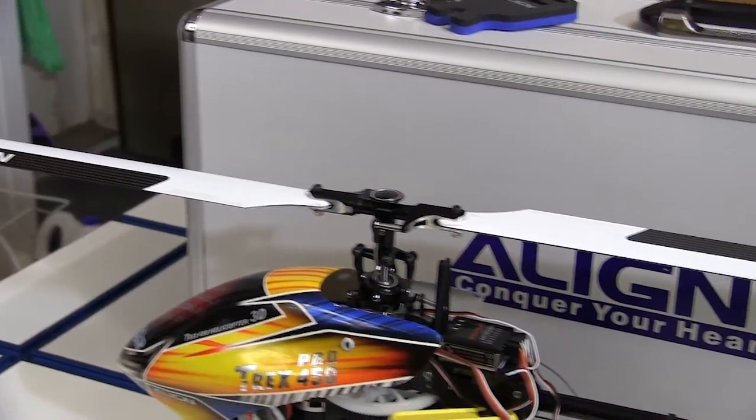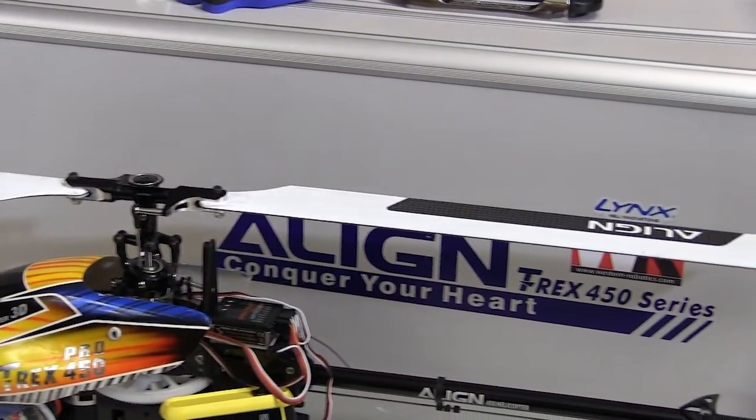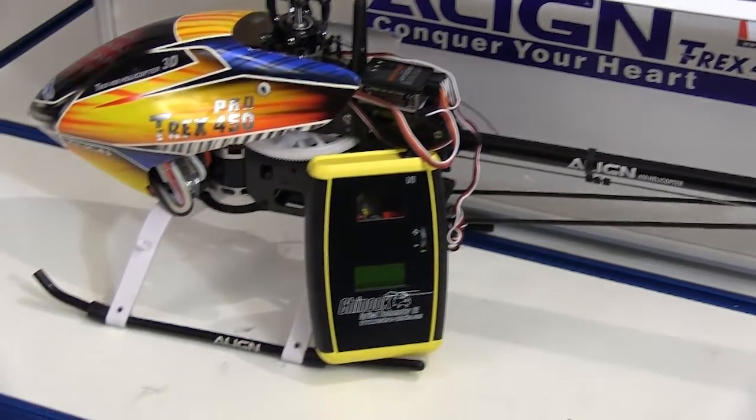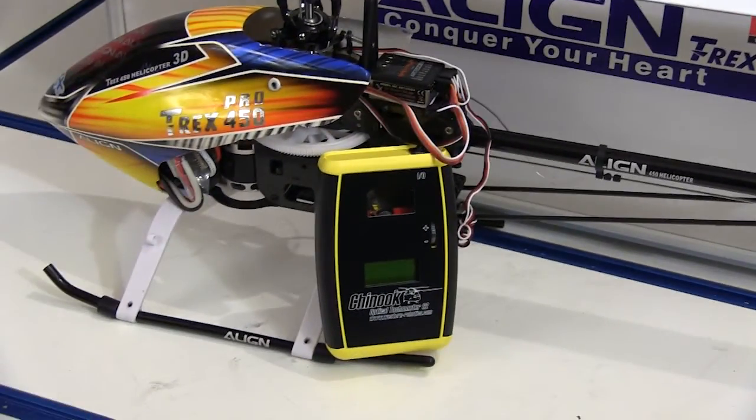Knowing exactly what the rotor head speed is on your RC helicopter can be a great tool for tuning it. I'm still new to flying helicopters, but the Chinook optical tachometer has made tuning my helicopter up a lot easier. More experienced pilots usually know that they're only guessing when they think they can hear a certain RPM.